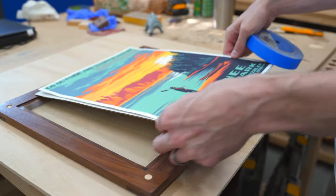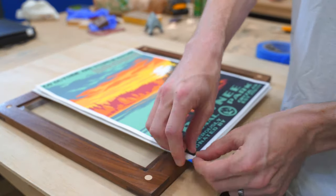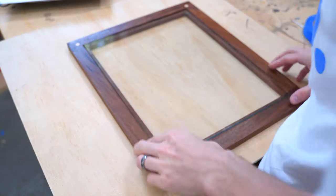I'm actually using some scrap cardboard that I've got laying around — it's white — just as my backer for the picture. Then I'm just using some blue tape to tape the artwork to the back, and then I can put everything into the frame.